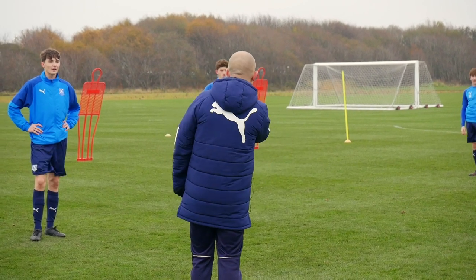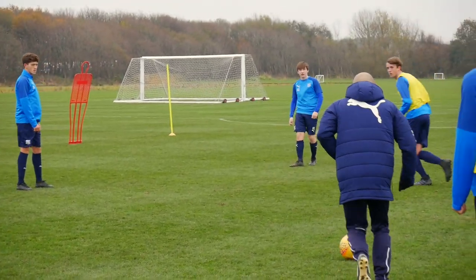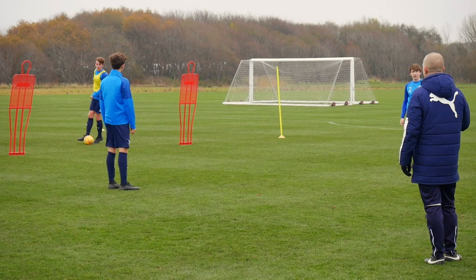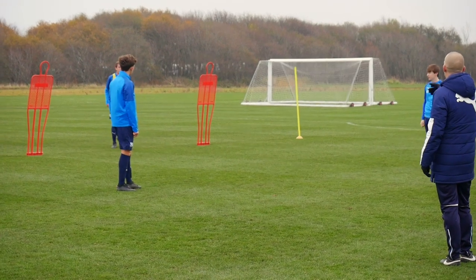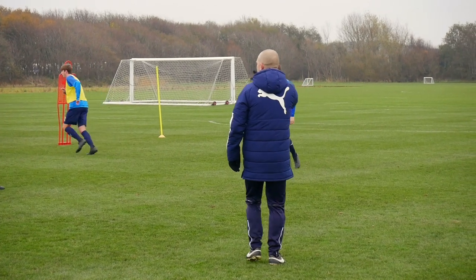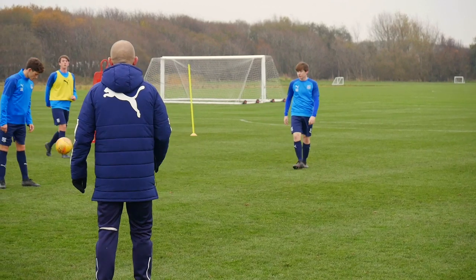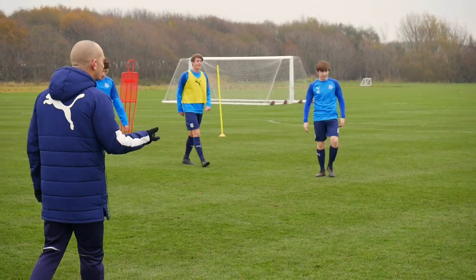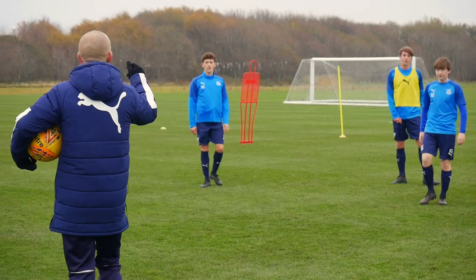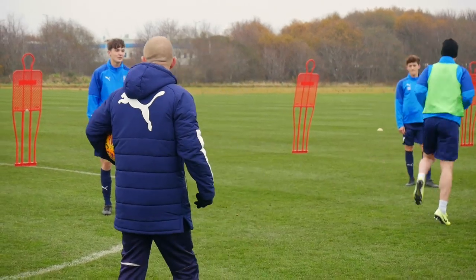Slide your mate into the end zone — so if I'm playing with the yellows and Louie can make the run, I can slide him in. He controls it in the end zone, he gets himself a goal. Leave the ball, get yourself back in, Louie go and retrieve it, restart it. If it goes out, I'll serve the ball in from the side. You've got to be quick, you've got to be bright. We're looking at how you retain possession of the football, but also how you give your mate an option ahead of the ball. Your movement's got to be bright — you've got to be clever with your movement.